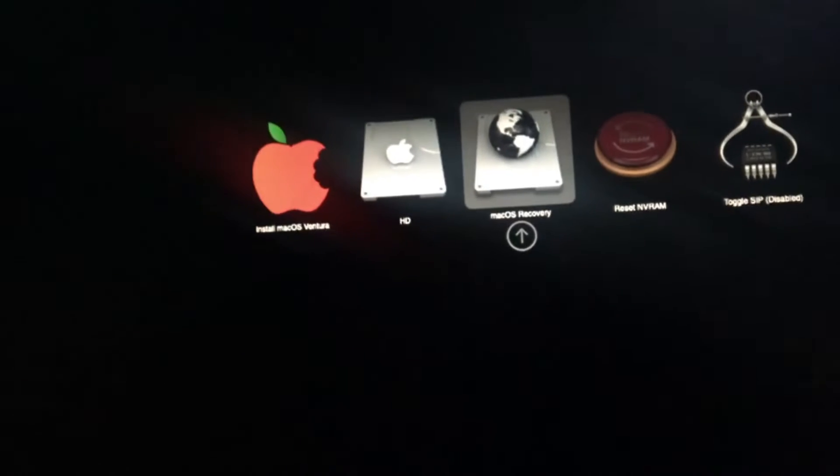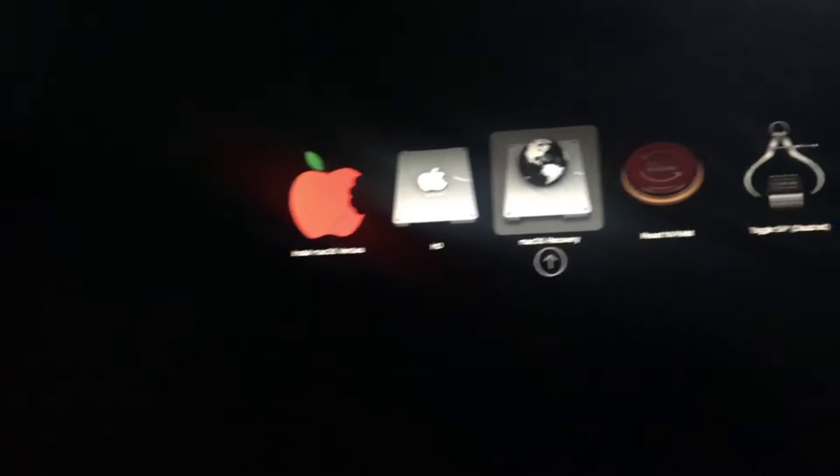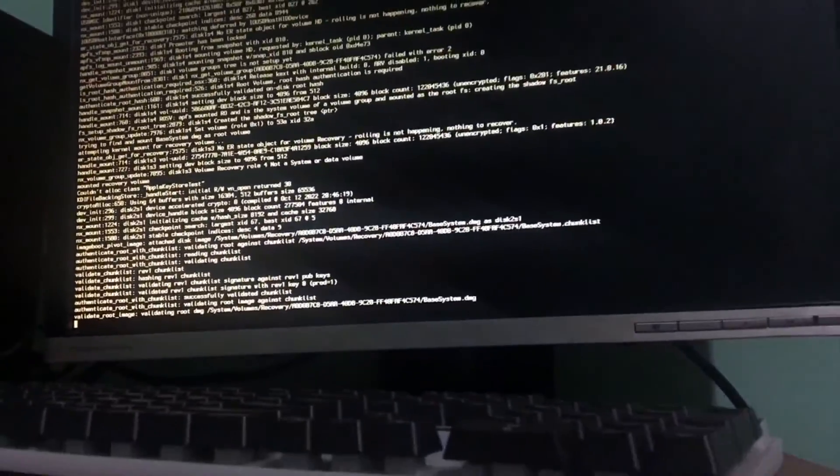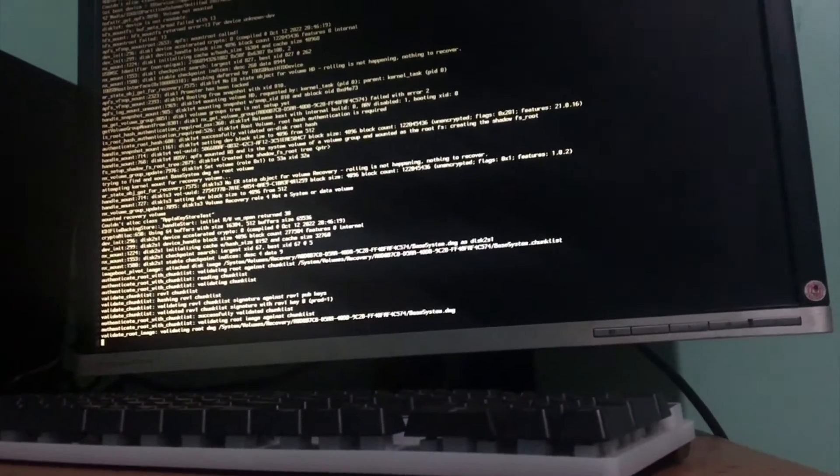Alright, so it has just restarted. As you can see right here, it has just restarted from our disk, which is the HD. So hit Enter.